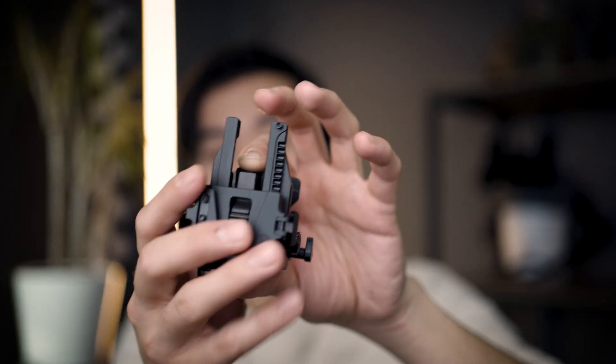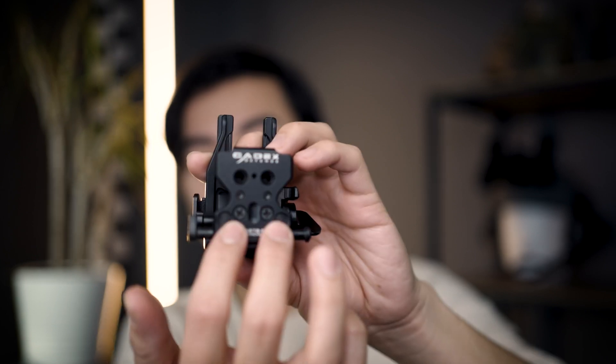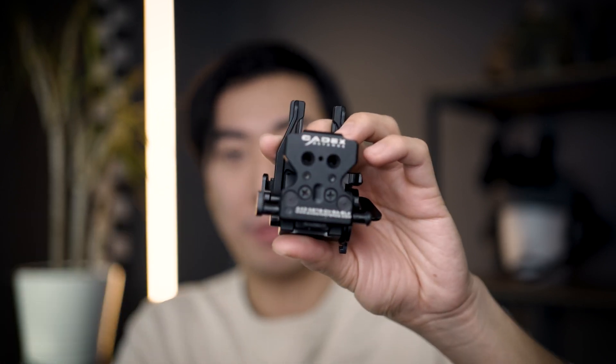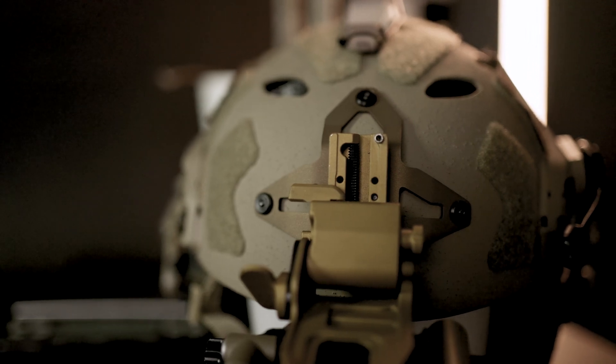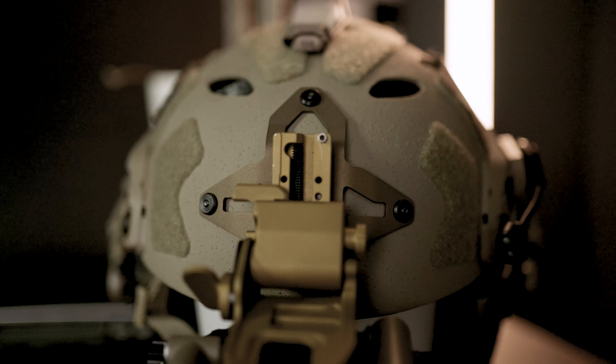So it takes these Kadex mounts and what you do is you basically unscrew the rear over here. This back plate comes off, you align it to the height that you want on the chip, you screw it to the chip, and then you take the chip and screw it to your helmet. We're going to get into exactly how to do that later on in the video.